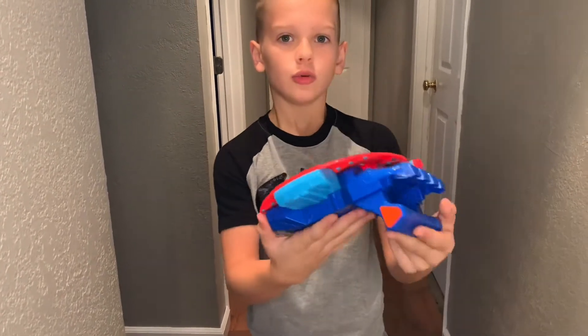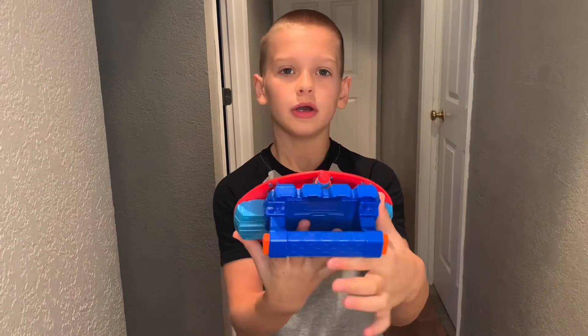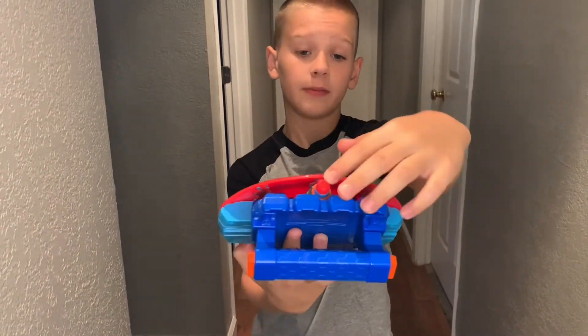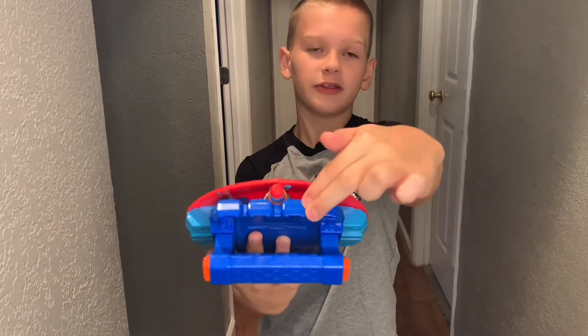So, to load the bullet, you just go put it right there, and you can punch people with this.